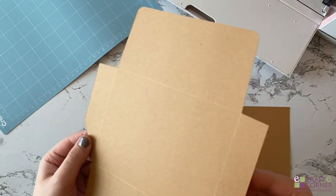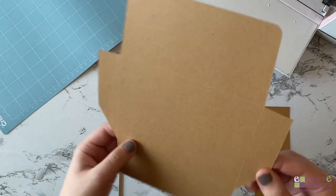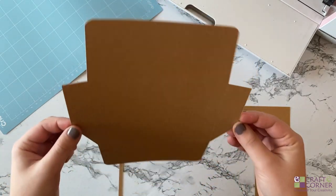I also wanted to give you a close-up of the score lines. We used the scoring stylus to score, but you can use the scoring wheel as well if you have the Cricut Maker. Either one will work.